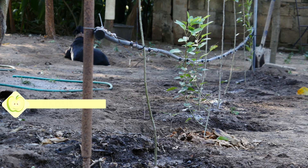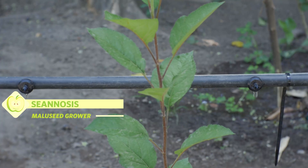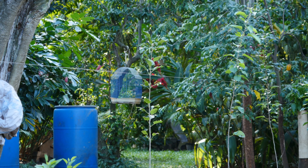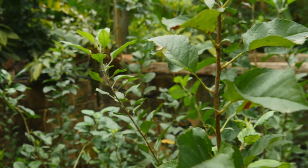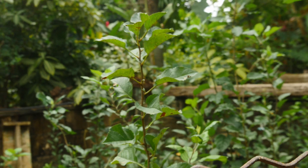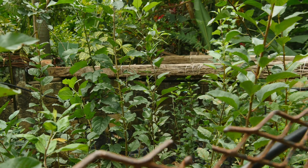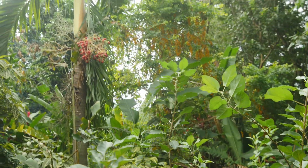Hey folks, this is your Gnosis, and as promised, today I'm going to show you a step-by-step guide on how I build my own American apple tree backyard orchard here in Jamaica. For this project, I've selected between eight and nine trees ranging from five to six feet tall. Most of these trees you're observing are between six months to one year old.